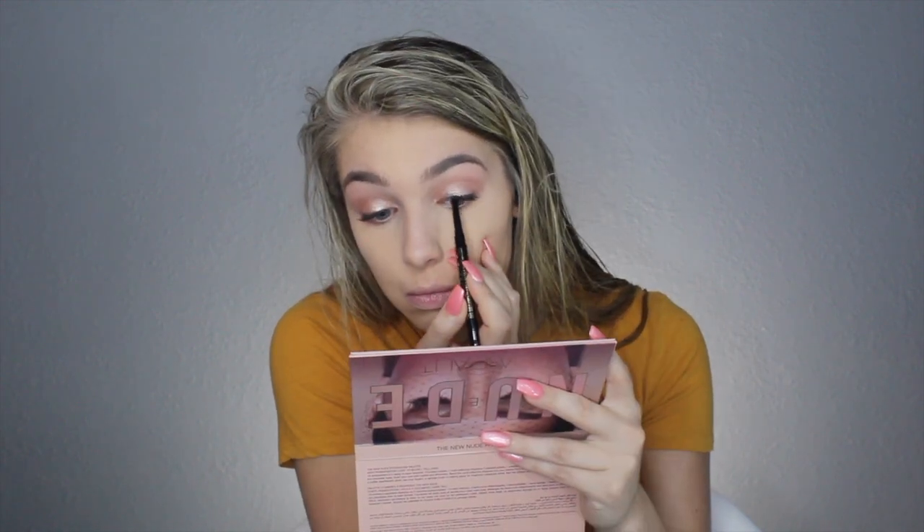Now I'm going to take my Tarte Man-Eater black eyeliner and just put it in my waterline. Then I'm going to brush away my baking powder, take my Hula bronzer and bronze up my face, buff that out with my big fluffy powder brush, and spray my face with my Morphe setting spray.